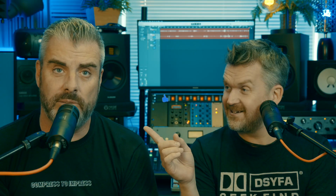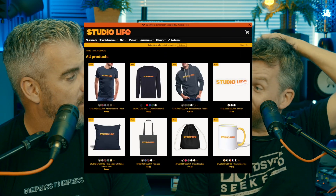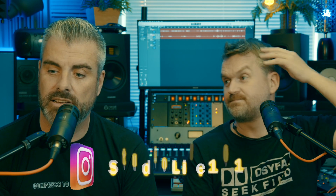Anyway, what do we need to remind people to do? Subscribe to the channel, like the video, turn on notifications, head to the new website, buy some merch. We have an Instagram now — Studio Life 101. That might be the end of the things we can remember. It's going to be an interesting episode — a lot of editing coming. See you later.